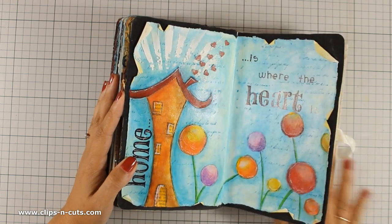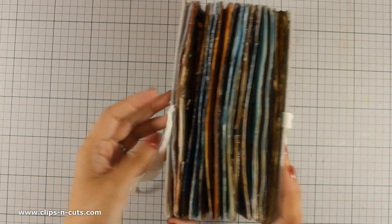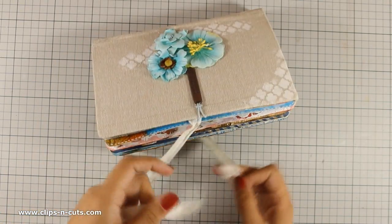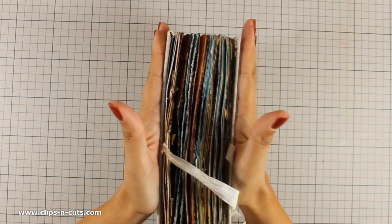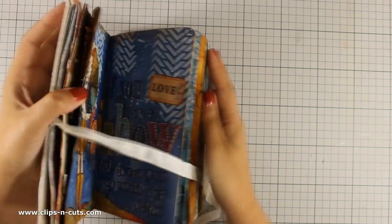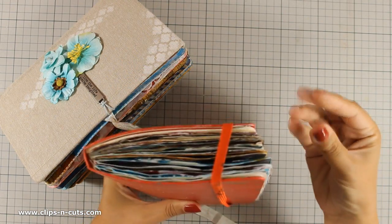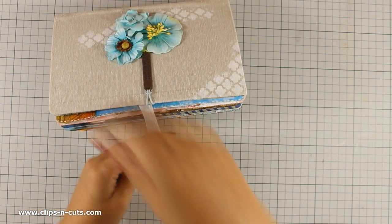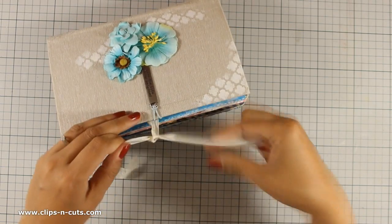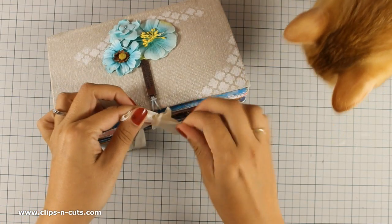So that was the first art journal that I have ever made. Instead of having an elastic to close down my art journal, I have added ribbons, and I never press too hard when I tie that bow because I don't want to add pressure on the pages. You can see how this was at the beginning with the elastic, which I never used by the way — even on this art journal — because the pages get stuck together and they get sticky. And here is Ginger, who came out for a visit to check out what I am doing.